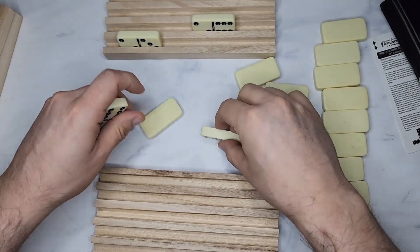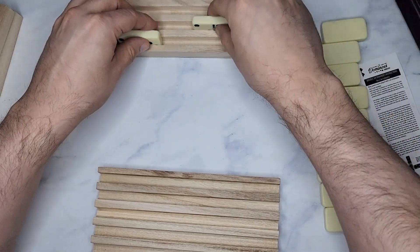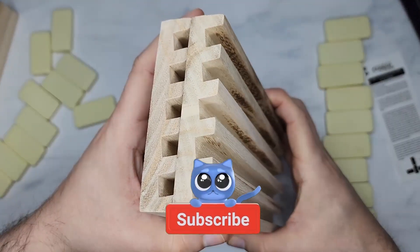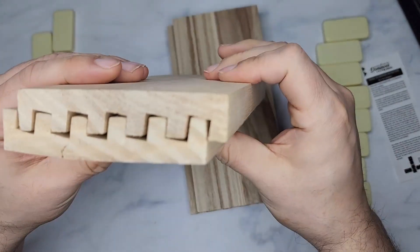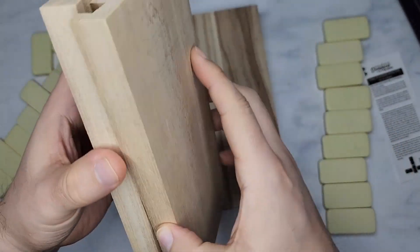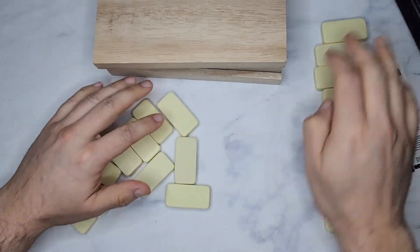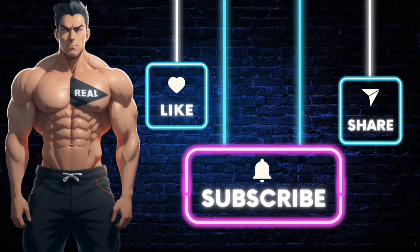If you haven't played this, you must get it — it's fun. This is a two-to-four player game, and these trays are really nice. I like the domino trays, so I recommend them. Make sure you subscribe to the channel so you don't miss out on future videos, and like the video. If you want the product shown, just click the link in the description. Stay real.